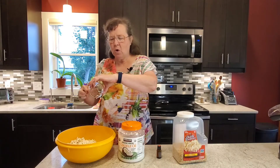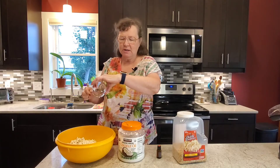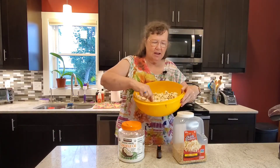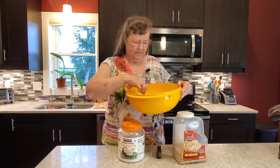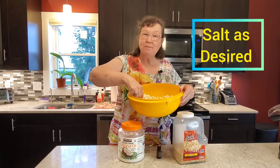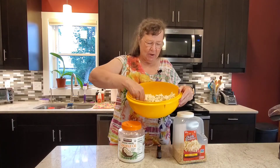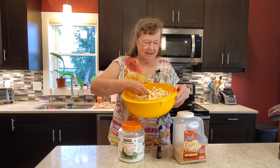I love the flavor the coconut oil gives, and then with the On Guard in it, it just kind of spices it up a little bit and makes it kind of sweet, but also very, very yummy. Stir it around, add some Himalayan pink salt or sea salt if you like, and you have a delicious, healthy, immune-boosting treat.